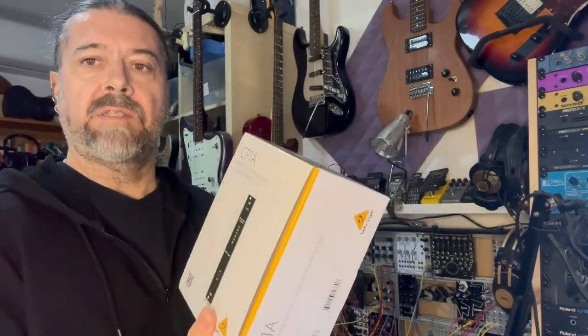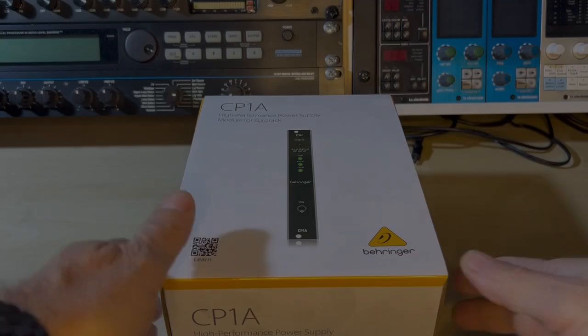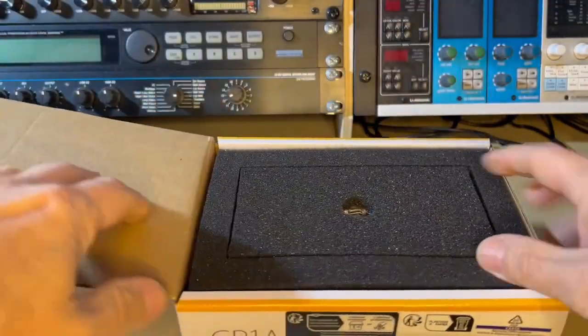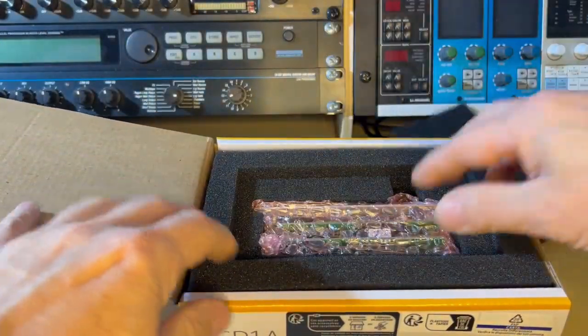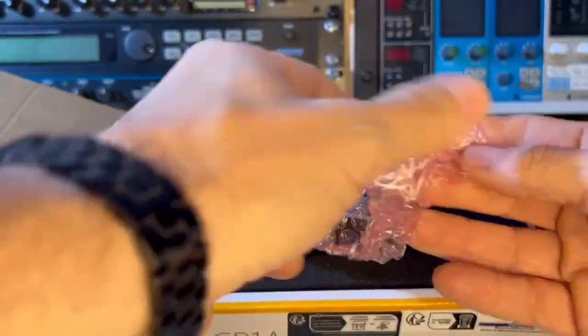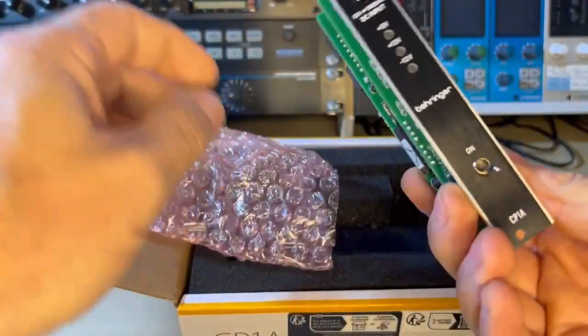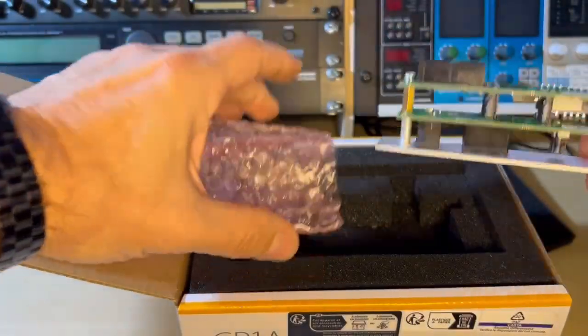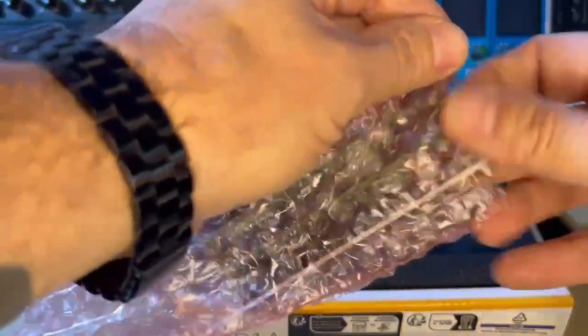It's a big box. Let's start the unboxing. Inside there is the module, which is very small as you can see — quite small but quite deep as well — and it has two IDC connectors for ribbon cables.